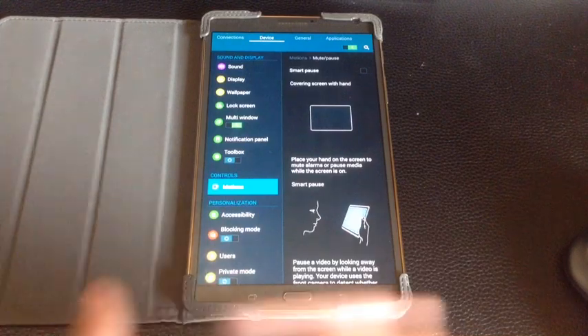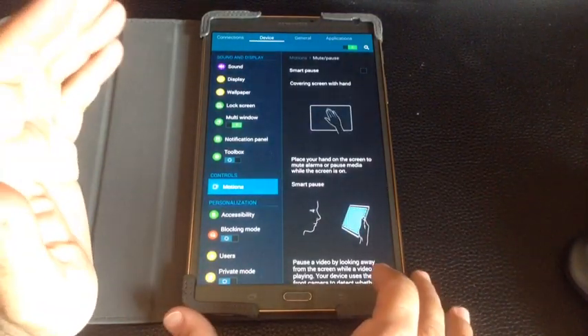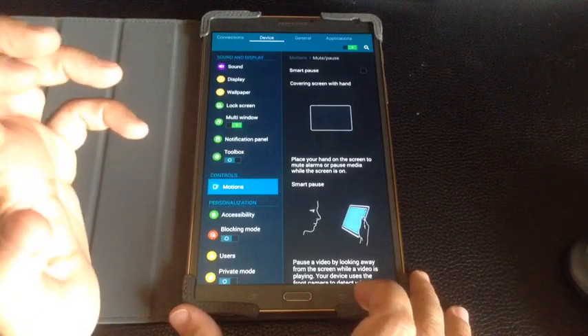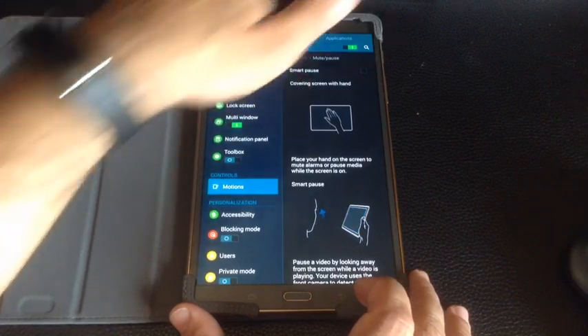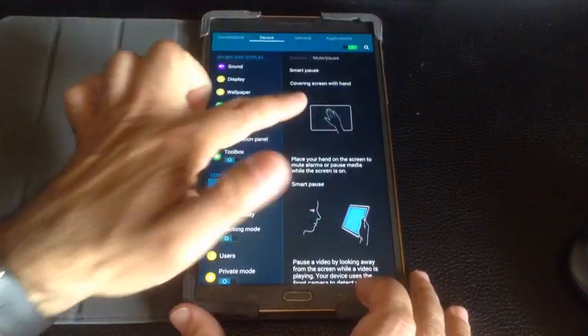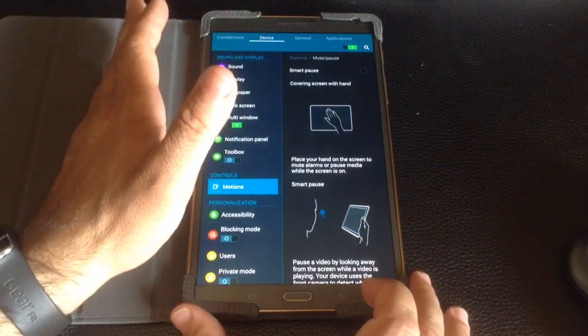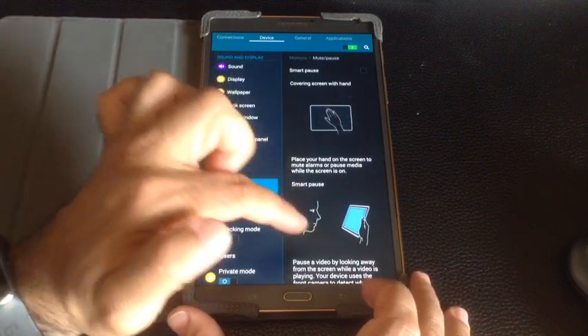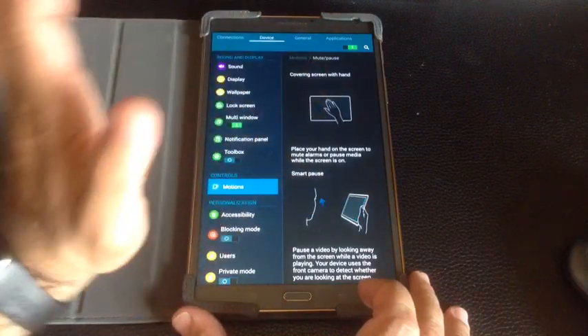Notice what will happen — there are two functions here. With Smart Pause, if you're listening to music or watching a video and want to mute, all you have to do is put your hand over the sensor on the top, as it's illustrating there, and your device will go mute. The same thing happens if you look away — if the device sees that you've looked away, it will also pause.